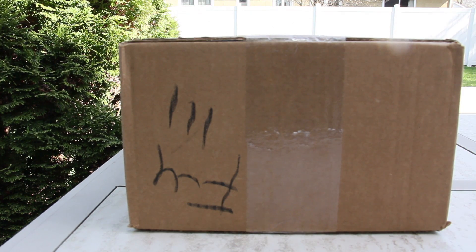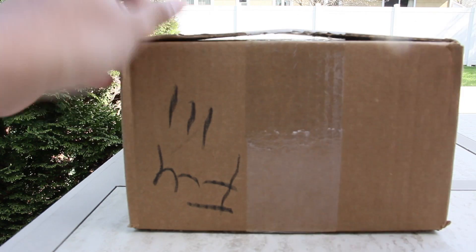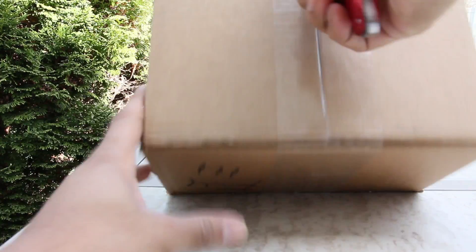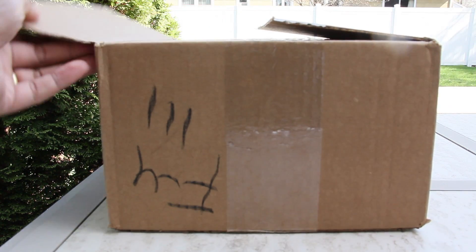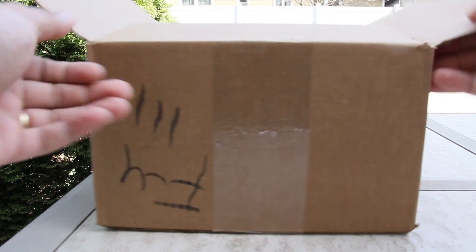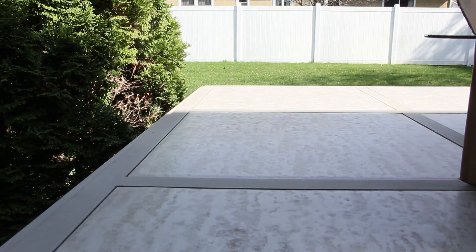YouTube, bringing a quick unboxing so let's open these up right now. Got these from Foot Locker.